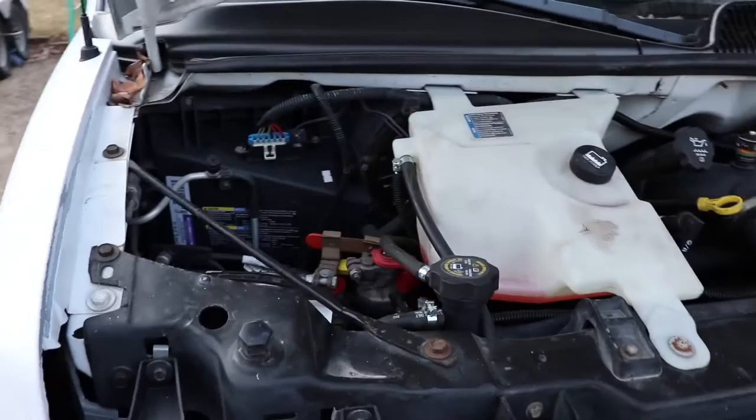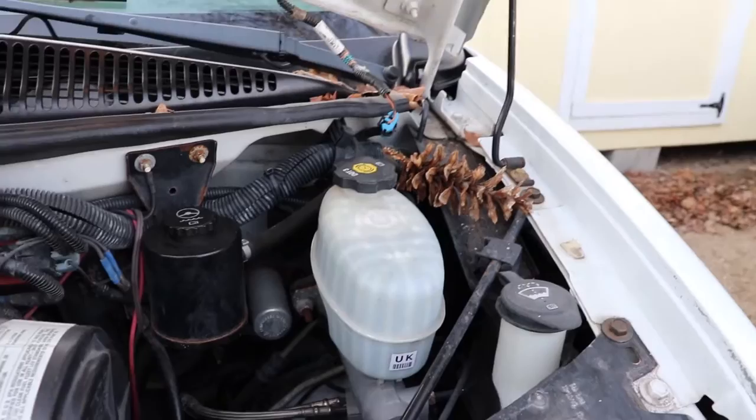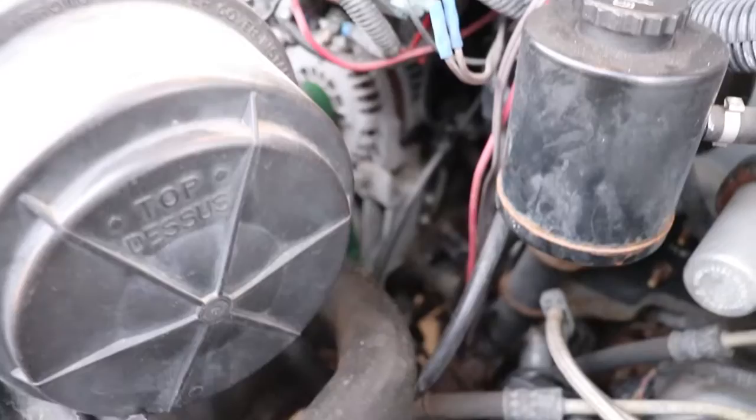Always take a look in the engine bay before you start the vehicle. Look for anything unusual — like this pinecone here, which is odd since there's no pine tree nearby, so it traveled quite a distance. Toss it aside and deal with it later. Also look around to see if any animals have moved in over the winter.